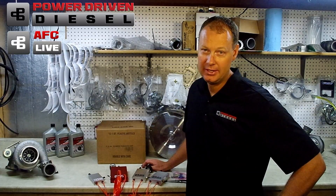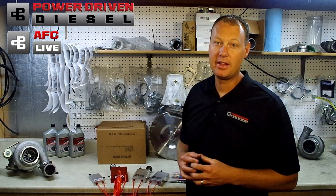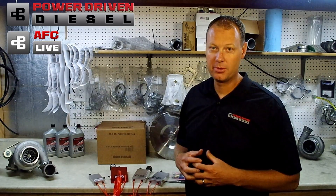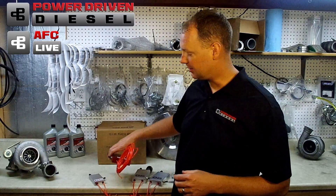Hi, welcome to Power Driven Diesel. In this episode, we're talking about this week's spotlight item. Every week of this sales month we're having a special item. This week, we're focusing on our AFC Live system.